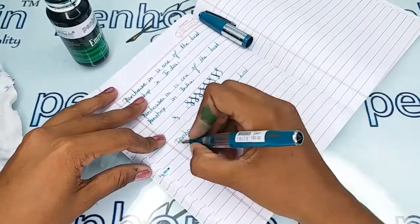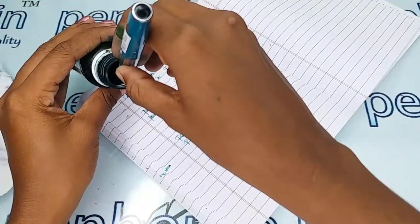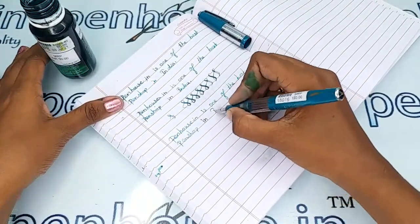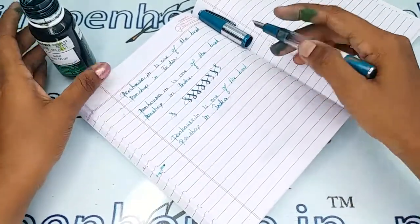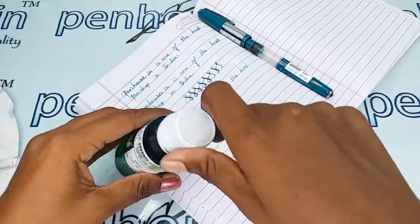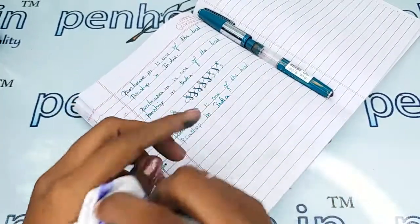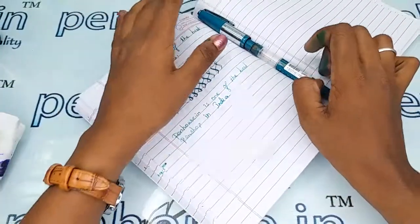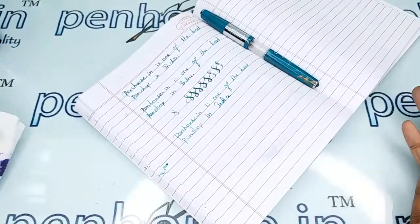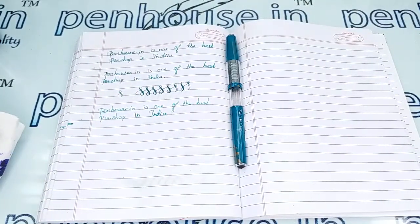This is so smooth. This is a normal eyedropper pen which can hold a good amount of ink. It is mainly a very good pen for school-going children who need good ink capacity. The writing is very good. If you have any query about this pen, you can ask in the comment section or make a call to our number. Thanks for watching this video.